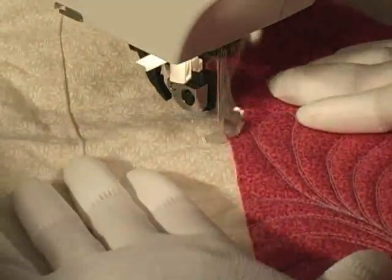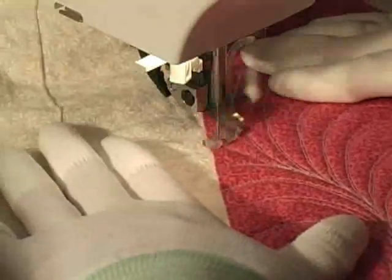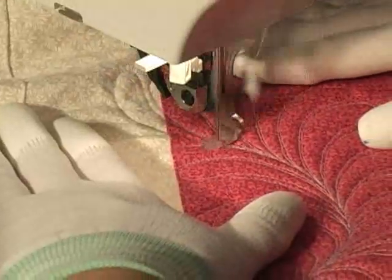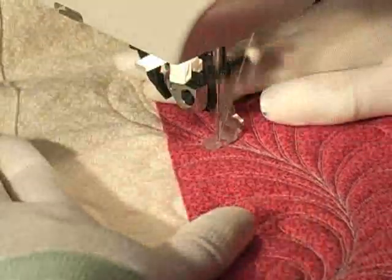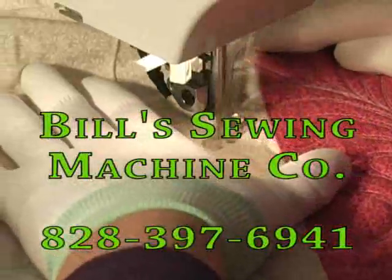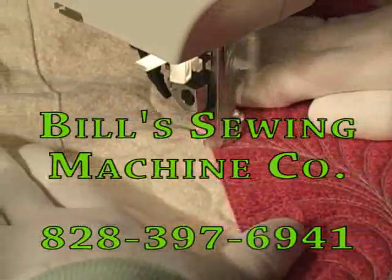I should tell you that I have no financial interest in this product, but I've fallen in love with it because it really makes my free-motion work easier, so I'm spreading the word. If you're interested in buying one for your machine, contact Bill's Sewing Machine Company at 828-397-6941. Happy quilting!